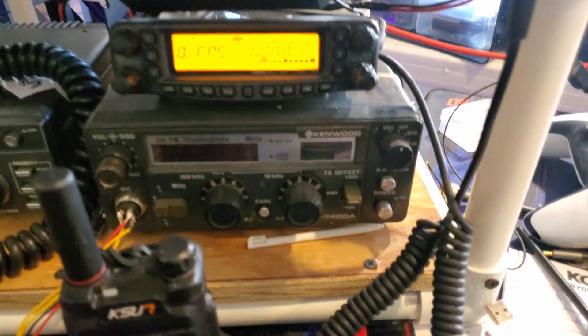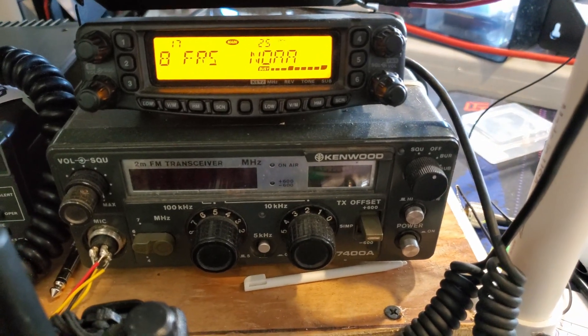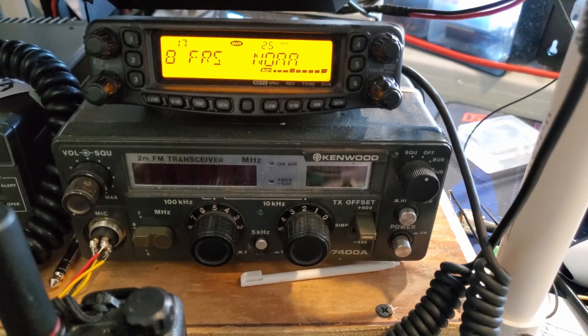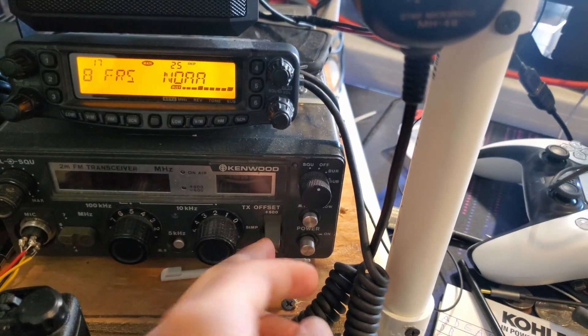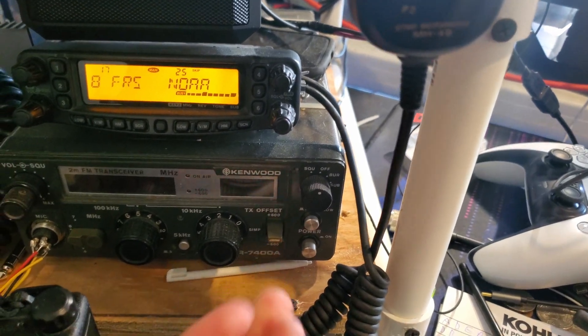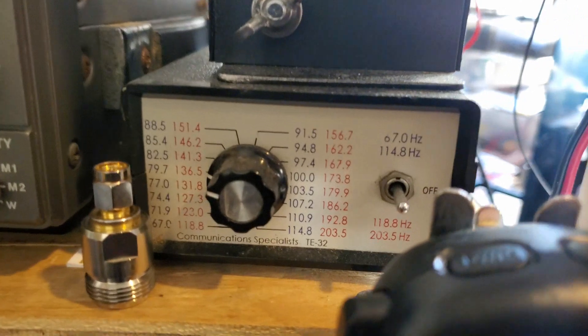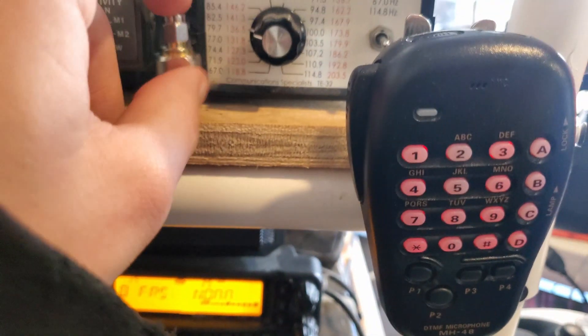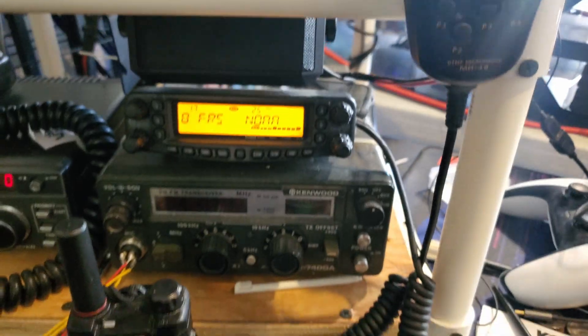I also have an external speaker for the 8900. For the Kenwood down here, I actually made a custom breakout inside the circuitry that allows you to inject a tone for modern repeater use. It has an offset switch but no tone board, so I made this cable that comes out the side and runs up into a tone encoder. It's connected to the power supply and I can flip a little knob to select whatever tone I want. It works really well.